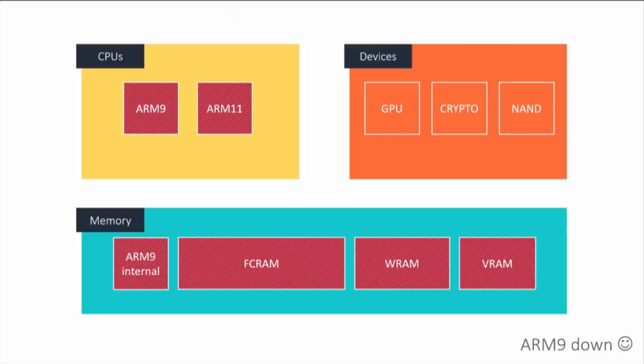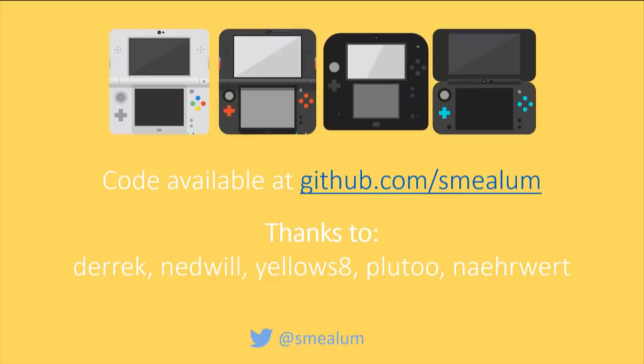At this point we have full control of the entire machine. We started with nothing, went over the network, sent one magic packet, and then it gives you full access to everything. You can read and write NAND, mess with the crypto engine, and do whatever you want.